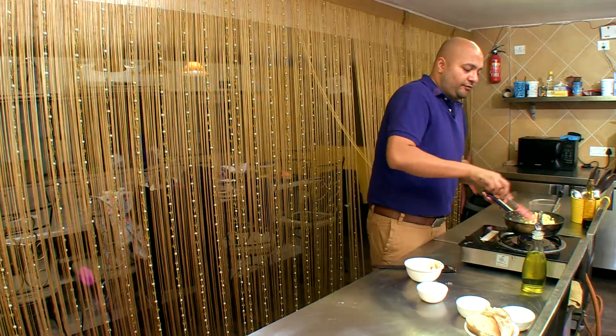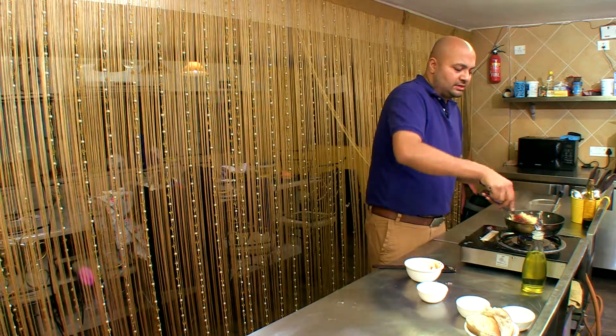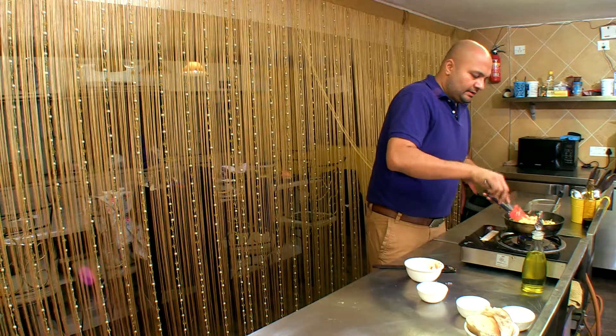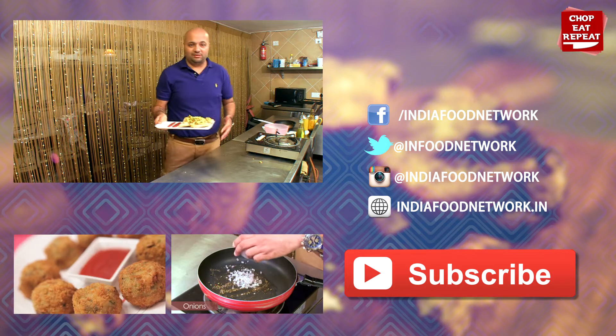Now you can also do this if you're health conscious — you can leave out the egg yolks and use just the egg white, the same process, the same way. Now this is your burji ready, and there you have egg burji Bombay style, ready to be served to your loved ones.